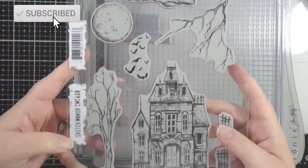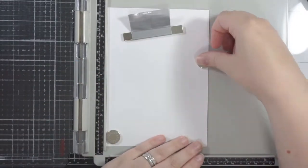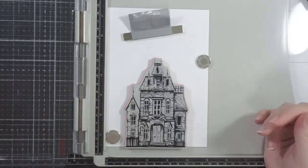Hi everyone, welcome back to my channel. Today I'm going to use Tim Holtz Sketch Manor, which I know, I got this last year and I'm only using it now. I'm sure it was last year. Anyway.